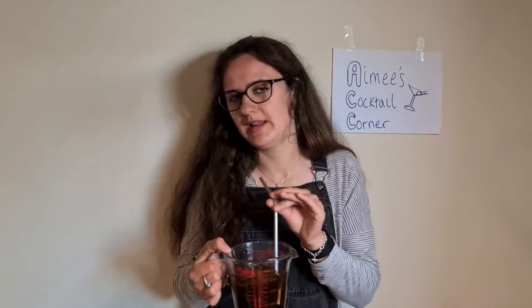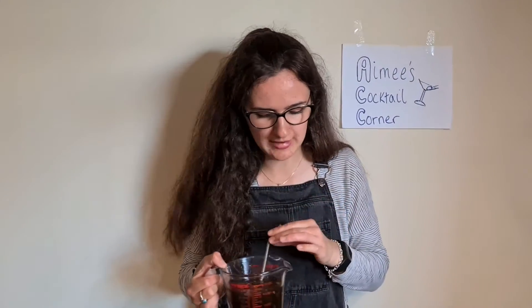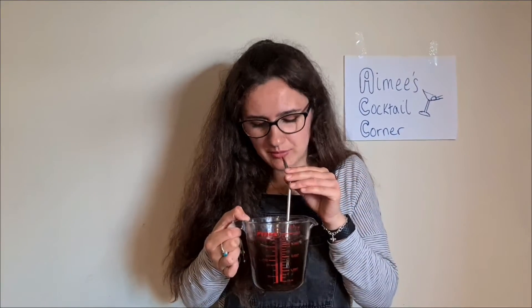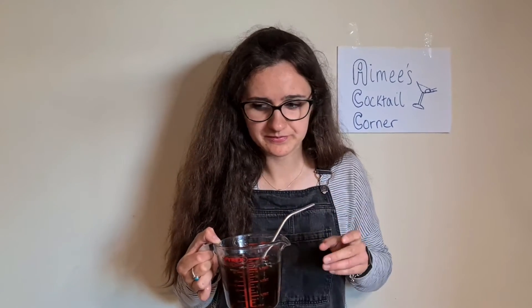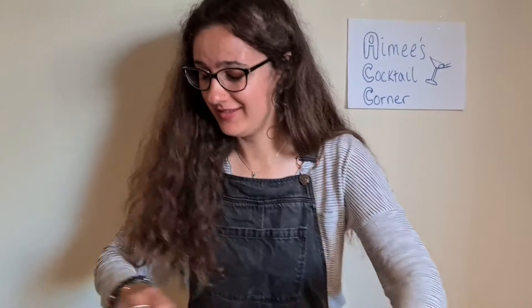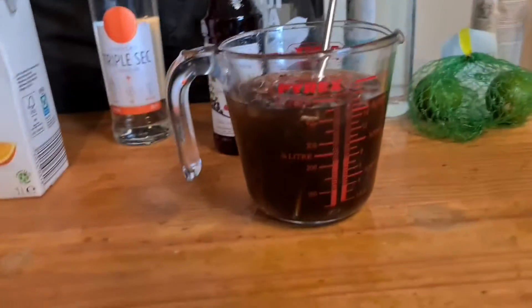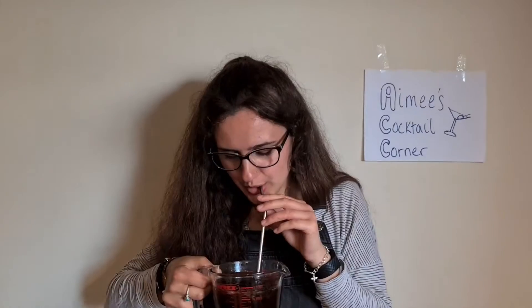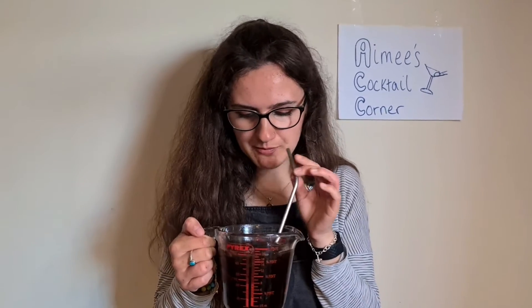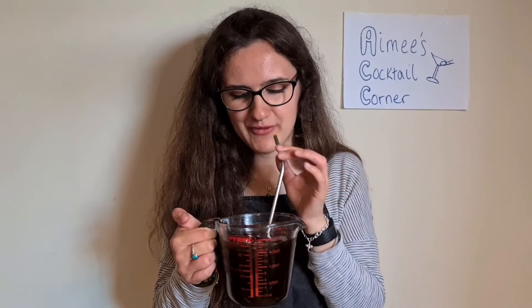I honestly think I'm going to absolutely hate this because it's got so much alcohol I don't like — I don't like vodka and I don't like tequila. It smells really strong. Actually, it's delicious! I'm going to add some more cola and try it again. It's not disgusting, it's just very strong tequila. If I was to make it again, I'd use less tequila because I'm going to be napping till next Saturday if I finish this off.